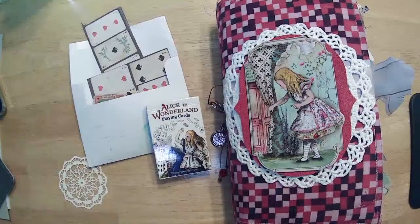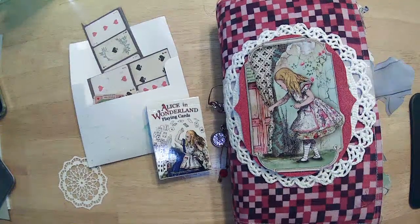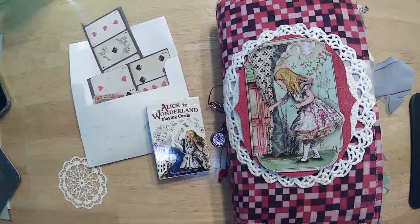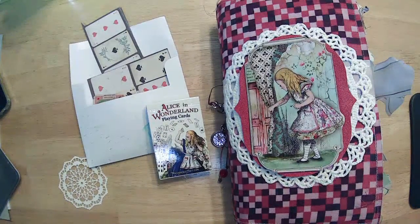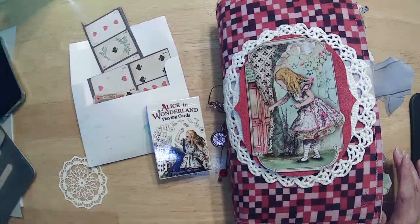Good morning, my friends. Happy Wednesday. How are you? I'm Diane from Boho Stamper, and thanks for joining me.